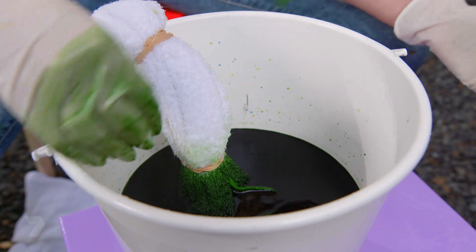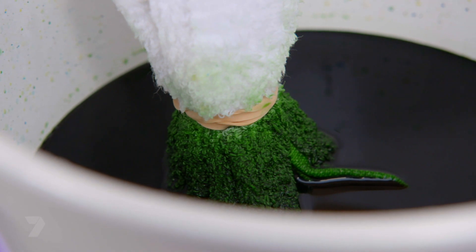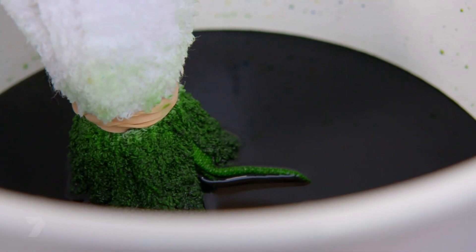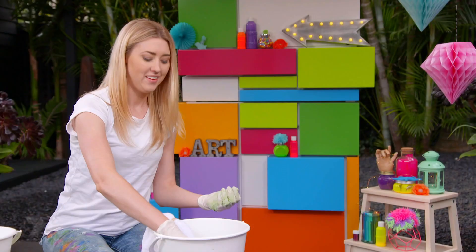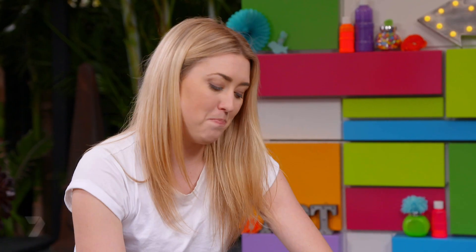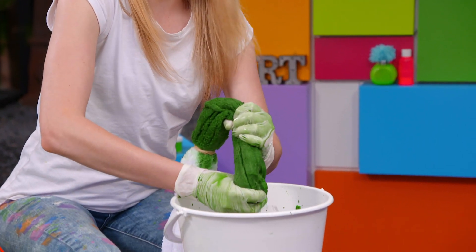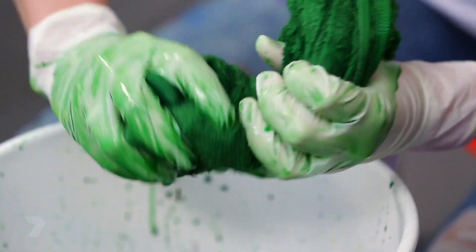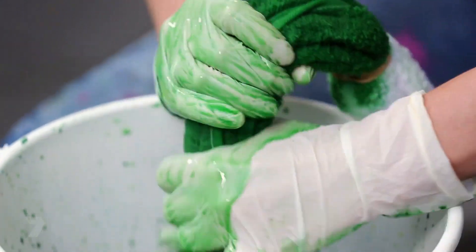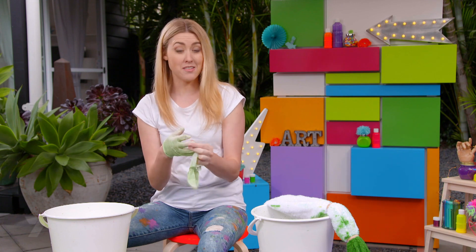Once it's in, let it develop for about 30 minutes. After half an hour, give it a big squeeze to get all the excess dye off, change your gloves and repeat on the other side with the red dye. It's really important to change your gloves from green to red because it stops turning your towel brown.